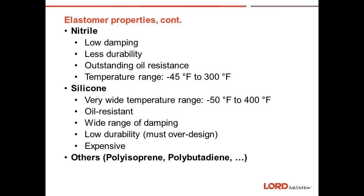Silicone elastomer is used a lot in the aerospace industry. It has a very wide temperature range — minus 50 up to 400 degrees F — which makes it very useful in aerospace applications. At that temperature range the elastomer is very stable and the spring rate is very consistent at both the low and high end. It is oil resistant and has a wide range of damping from very low to very highly damped. However, it has low durability, which means you must over-design with silicone, and it is very expensive. Other elastomers we've used include polyisoprene, polybutadiene, urethanes, and several others.